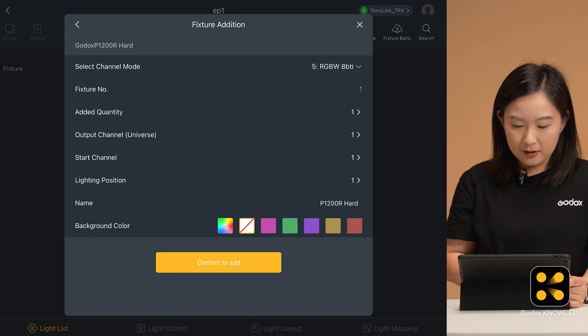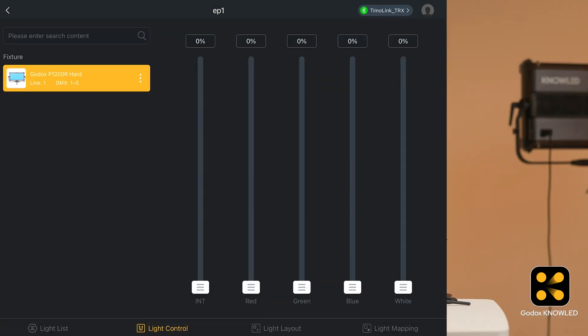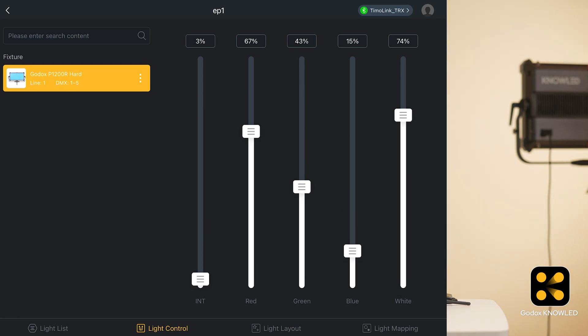Click Confirm to add. Now the light will appear in all four interfaces. You can control the brightness and color in either the light control or light layout interface. The light control page simulates a console slider, while the light layout provides a more intuitive adjustment interface.